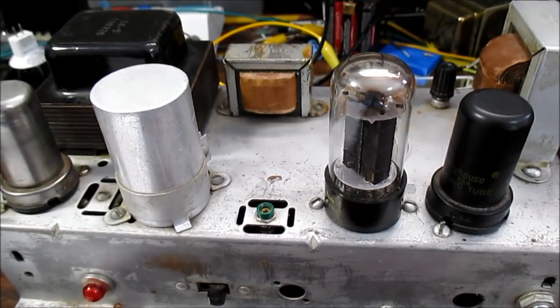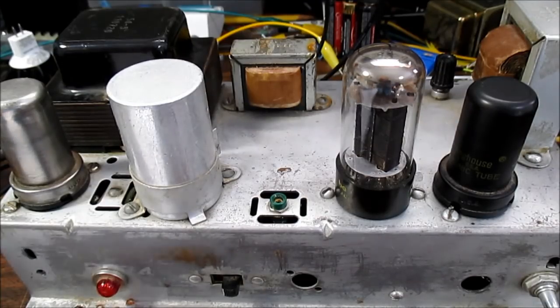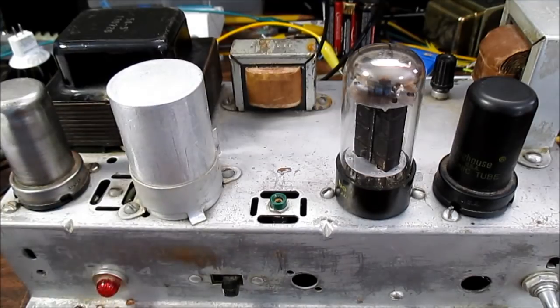What I'm going to do is hook this up and give a little music listening through it. You really can't get the full effect from the camera, but I'm going to give my opinion of it, hook it up to the scope, and get some measurements and all that good stuff. Before that, I will reverse engineer it and draw a schematic.